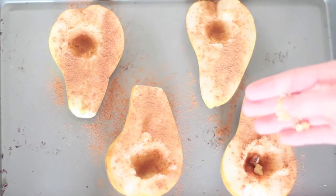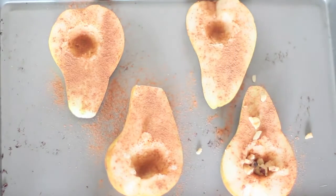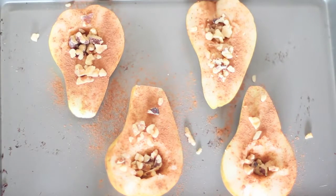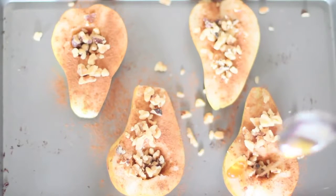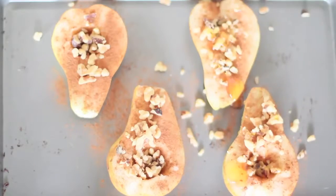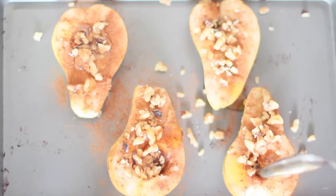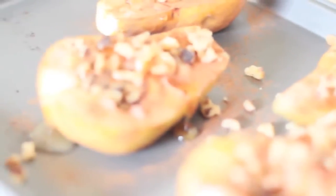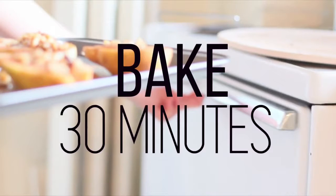Next I'm adding the walnuts — you can be as generous as you want, and if you don't like walnuts you can use any other type of nut. The last step is adding your raw honey. I think next time I make it I'd put a little bit more honey, because it makes it so delicious and crispy after it bakes. After that, put it in the oven and bake for 30 minutes. That is all you have to do.